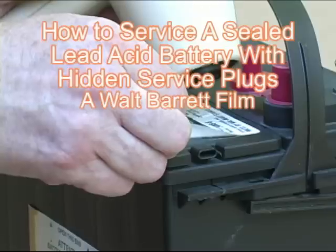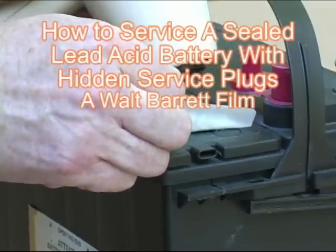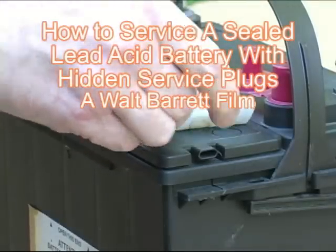Battery Chem will save you money. This video is brought to you by the makers of Battery Chem.